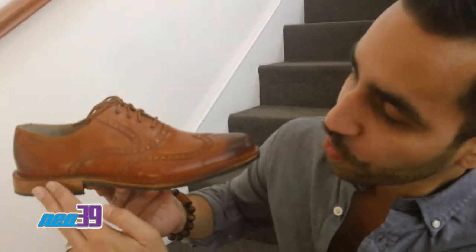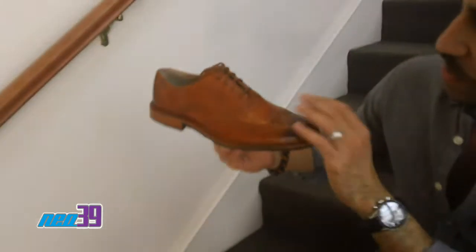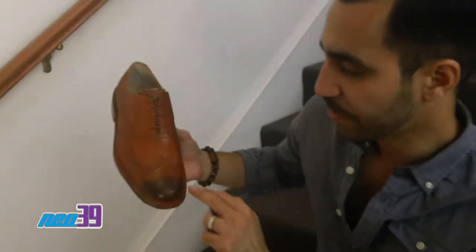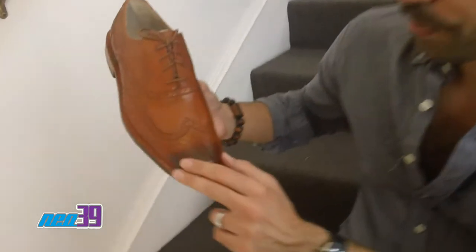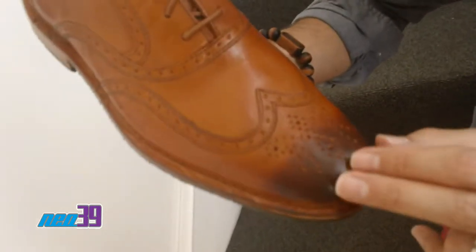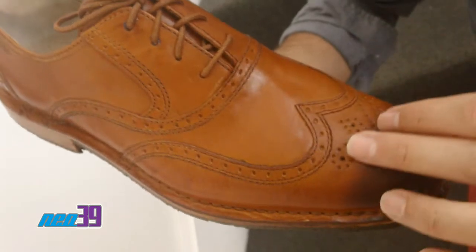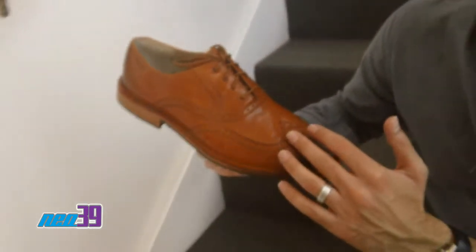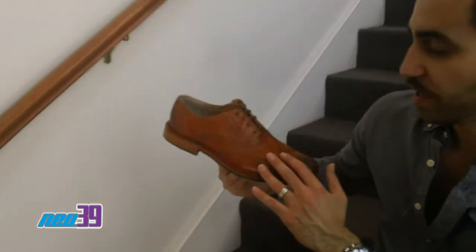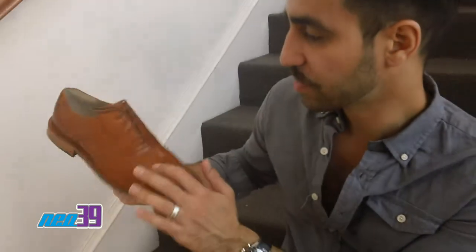Looking right here, we got wood in the heel, and then as we move to the upper, we got this beautiful English tan leather. You can see at the top of the toe, you have this great burnishing giving you a darkened color, and then as we move forward throughout the rest of the upper, it fades into a lighter brown, almost pumpkin-like color, which gives a great contrast. This fantastic wingtip detail is offered throughout this shoe.